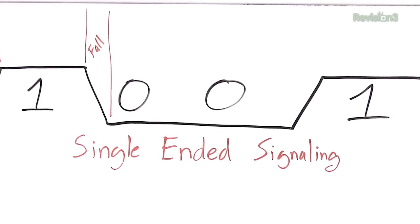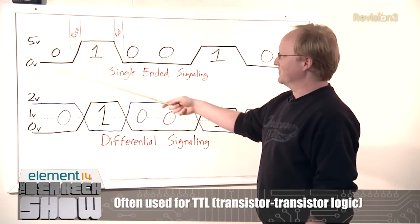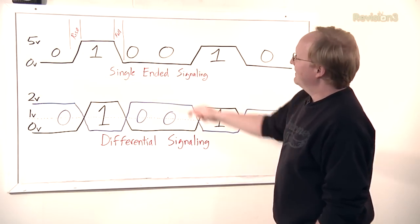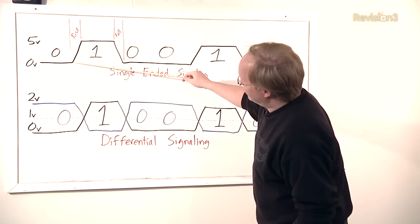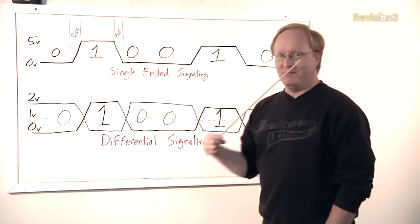Old school, you had single-ended signaling — that's where you have ground or zero volts and then a logic level high, such as 5 volts or 3.3 volts, and you made your zeros or ones by going up to 5 volts or back down to zero volts. There's also a rise and fall time involved with this — that's the amount of time it takes a signal to get up to its logic level high. This can add up and be a lot of time, which makes a signal slower.